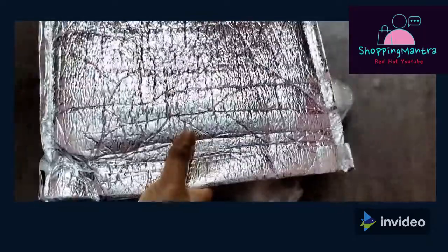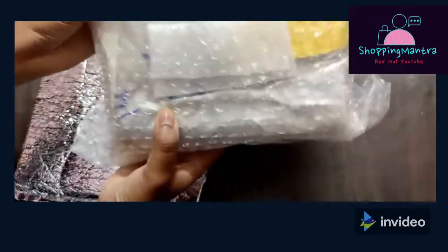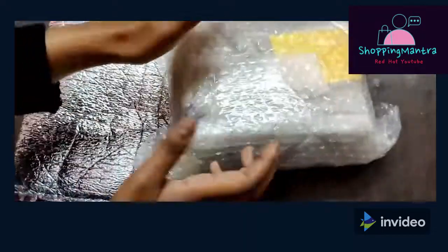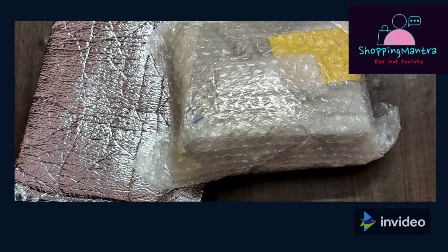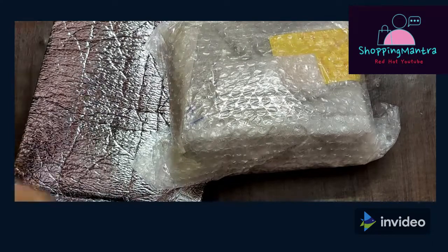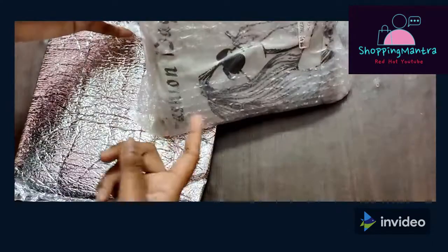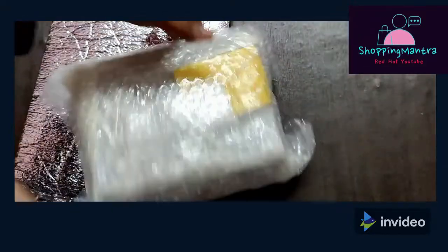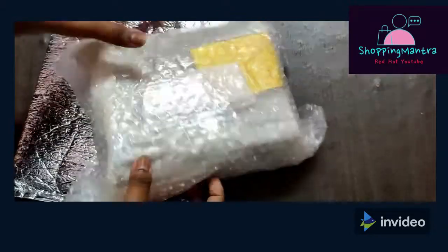I don't know exactly what they call it — I say glow-in-the-dark bag. And the other bag is this — this is a sling bag. I'll open it quickly, but I'll sanitize my hands first. Now I'll open it. So this is a green color bag which I ordered. So this is how the packaging is, guys. The packaging is good with bubble wrap.